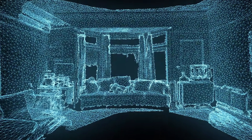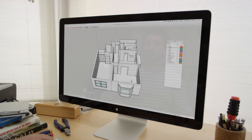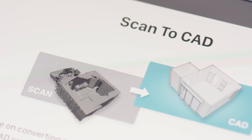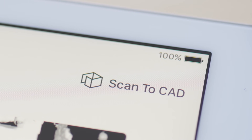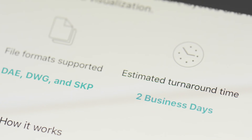A raw 3D model is powerful, but if you want to make changes using professional tools, you'll need a simplified, editable CAD file. That's why we built a new, first-of-its-kind service right into Canvas. We call it Scan2CAD, and it converts your raw 3D model into CAD within 48 hours.